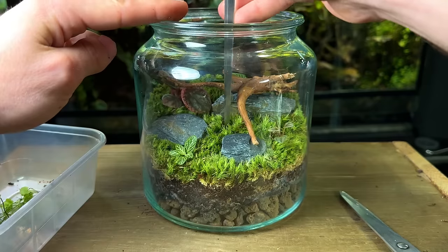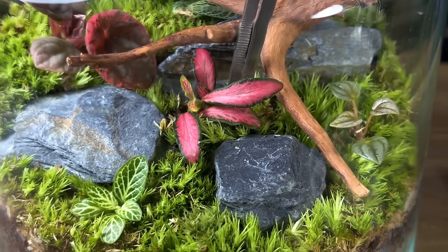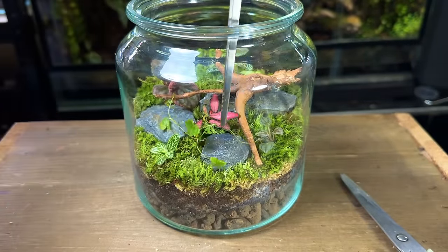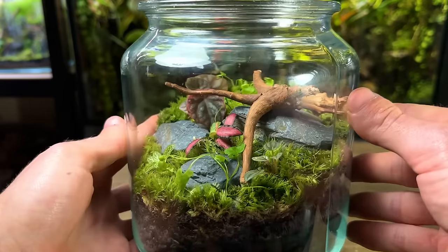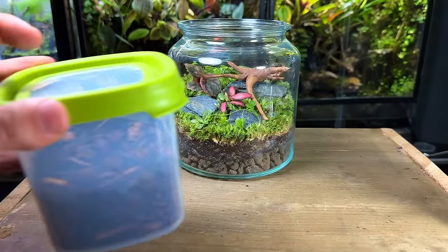Next I planted the red Fittonia in the centre of the terrarium to add a pop of colour. When it comes to choosing plants for terrariums it's important to choose ones suitable for the conditions — plants that originate from tropical, humid environments tend to do well. Next I placed in a few cuttings of Hydrocotyle around the terrarium. This is a fast-growing, small-leaved plant that will add some nice texture and detail.